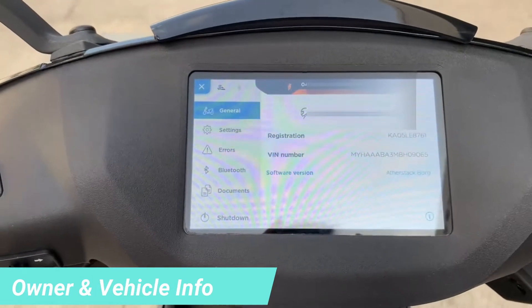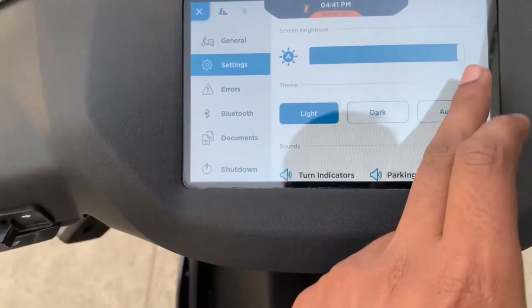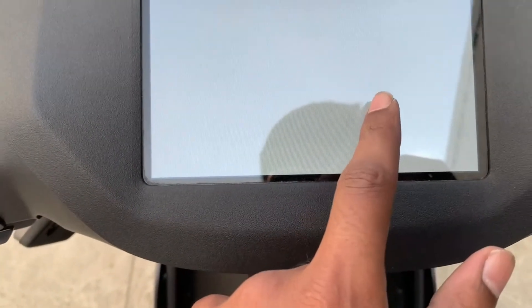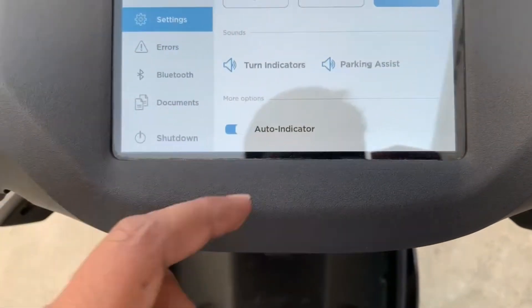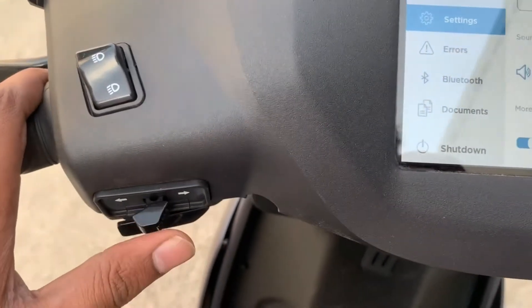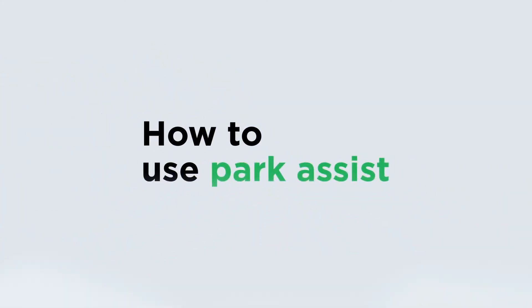You can get the same information on display: Registrar, VIN Number, Chassis Number, recent software. In the settings, you can adjust the display brightness — light or dark — and you can also select auto mode depending on the surrounding environment brightness. You can also customize indicators like sound or light test. Ather is one of the premium luxury electric scooters because of these features.